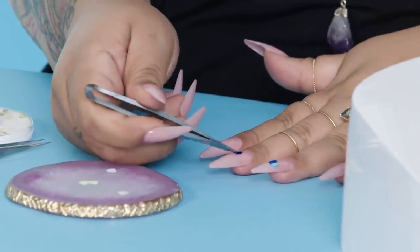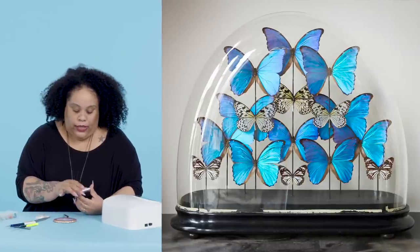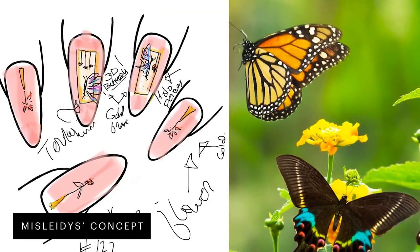Butterflies to me always signify positivity and happiness, but I've also always seen people collect them in terrariums, so my idea was basically inspired by that. I thought it would be really cool to execute a butterfly escaping the terrarium, because of course I can't keep it normal.